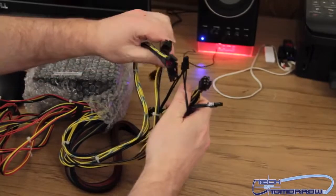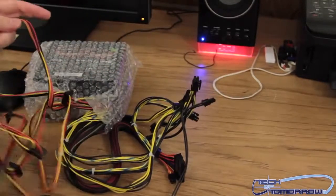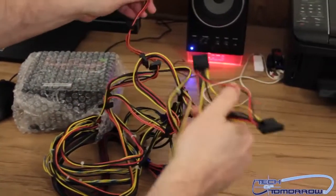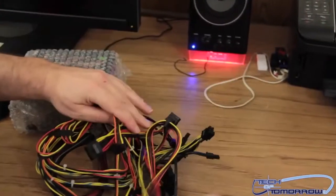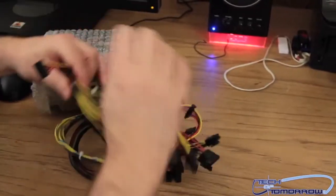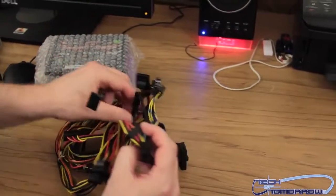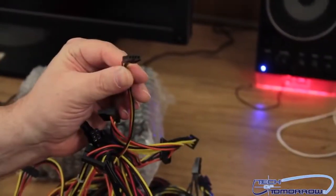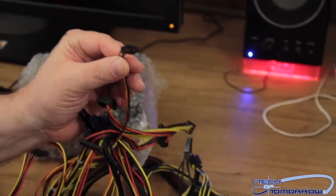Each one can be changed into either a 6 or an 8 pin. Then we have all of the SATA connections right here. And there's one single cable in here for your old floppy drives — here's the single floppy connector. You'll probably never use it, but it's there.